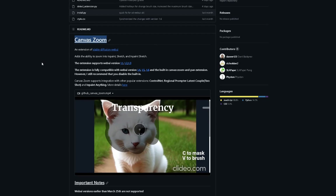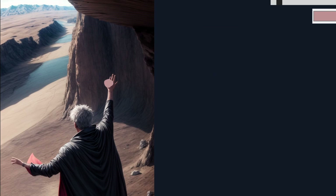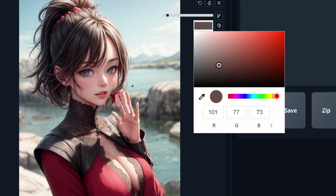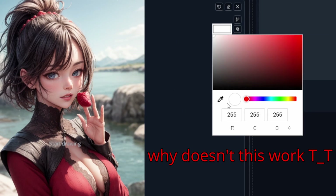Given the low effort it requires, it's definitely worth it. I would recommend doing this in the latest version of Automatic1111, or using the ComfyUI Zoom extension — those have great inpainting tools that make this process much easier and faster. Unfortunately, ComfyUI Zoom doesn't work for me anymore so I have to guess the colors by eye, but you should be able to use the color picker.